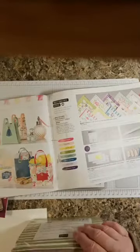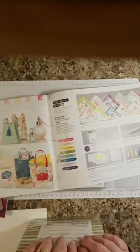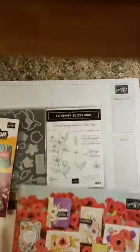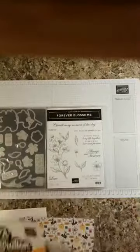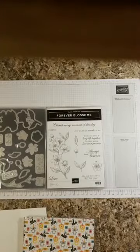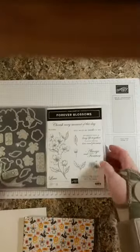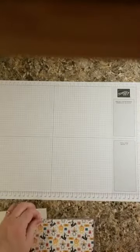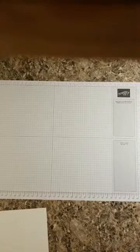On top of all of that, you get free shipping — everything is shipped to you free. Plus you get business materials. What is really exciting is all of these freebies. So if you are interested, which I hope you are, I would love, love, love for you to become a Pink Stamper and join my team. Just holler at me and I will walk you through it.